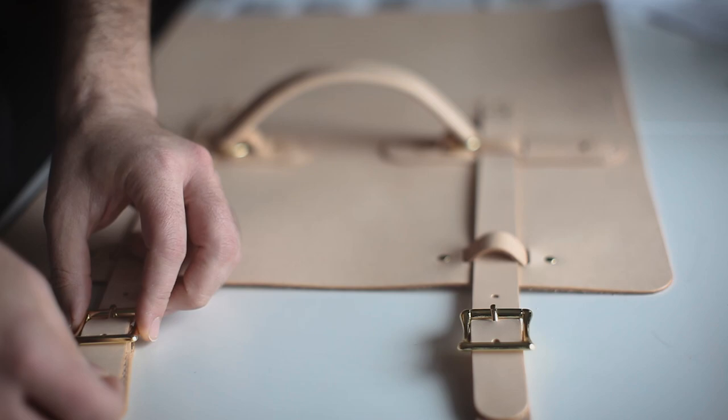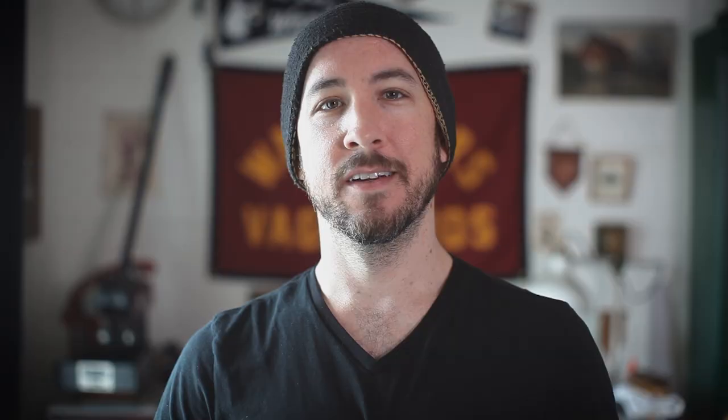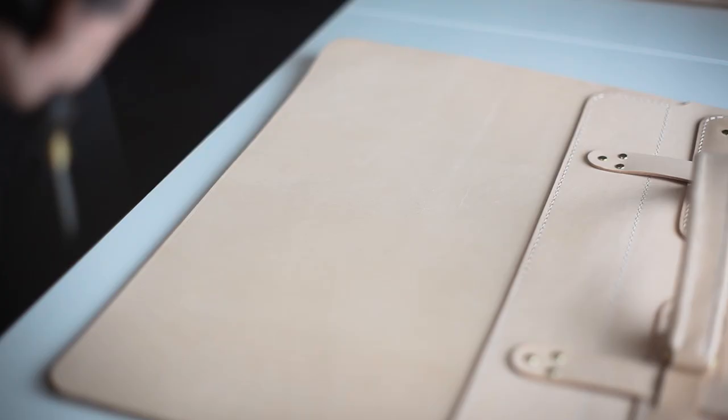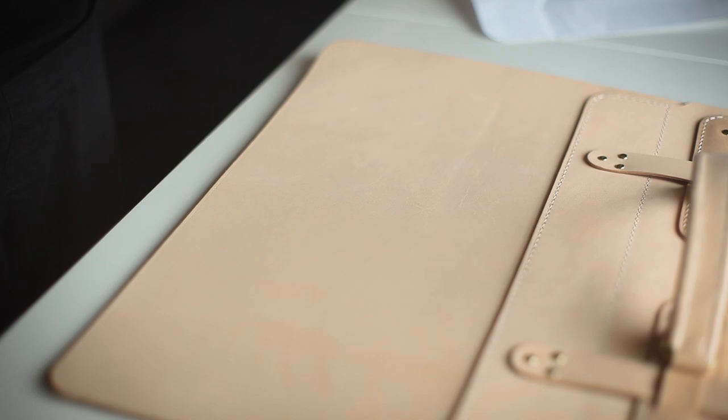To connect the front piece and the back piece together we're going to be using a gusset. To ensure that all these align together correctly, we're first going to mark the center holes on the front and back panels, transfer stitching hole marks into the leather, and count all the marks before hammering our stitching holes — then do the same thing to the gusset so that we're not left with any extra or missing holes.